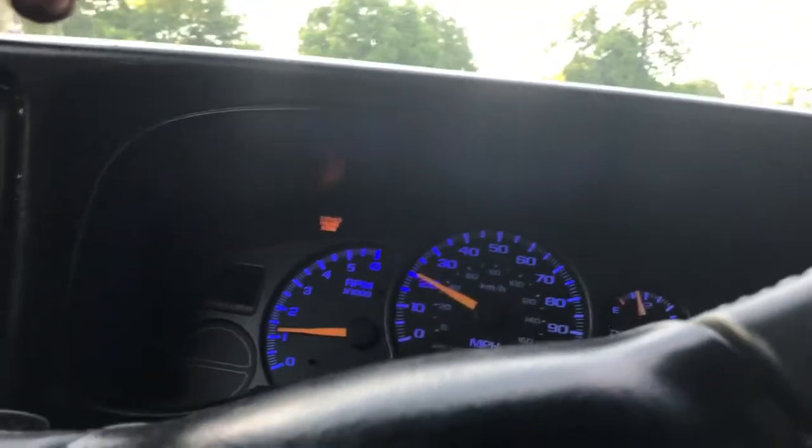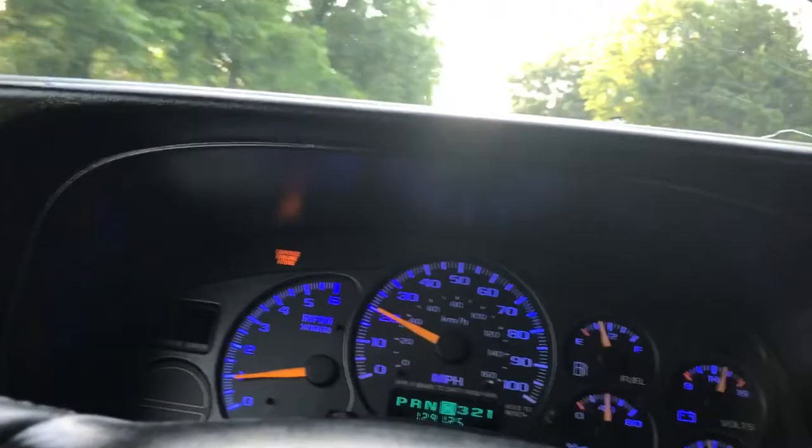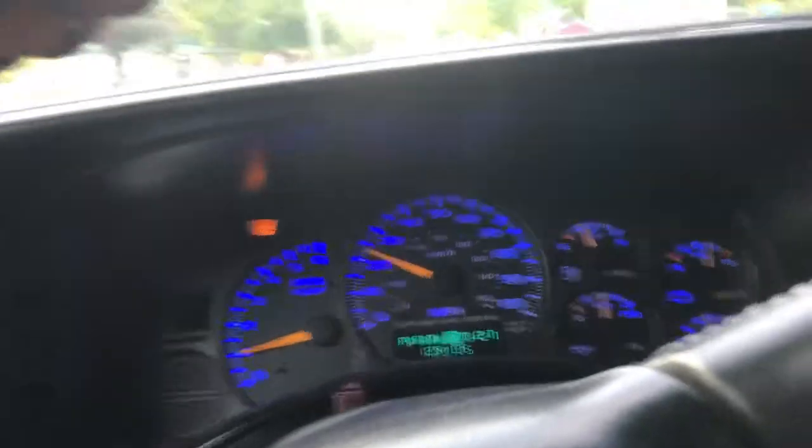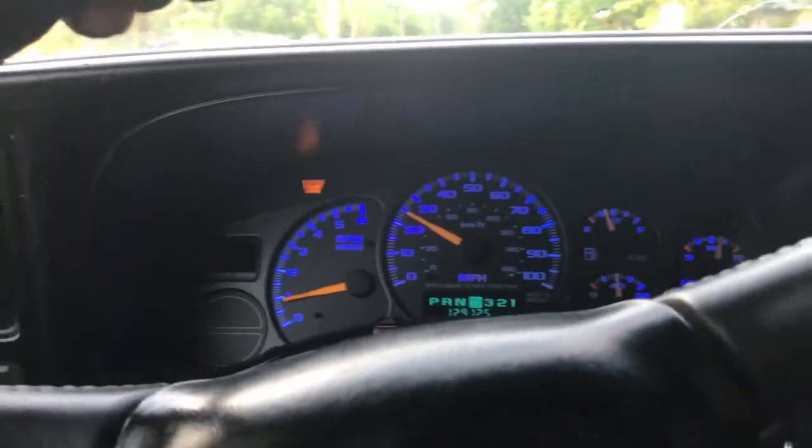Got to get out of town first though. Truck's not quite warmed up yet.